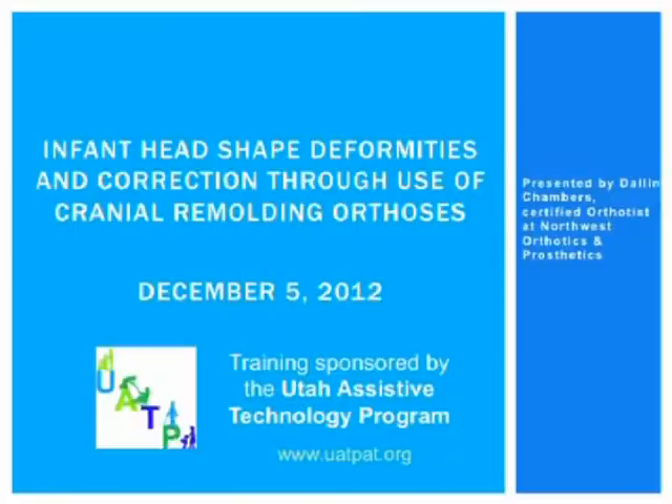This training today will cover head reshaping through the use of a cranial remolding orthosis. The following aspects will be discussed: head shape deformities, necessary measurements, how to obtain them and what they mean to you as the practitioner or parent, the scanning process, overall treatment from initial evaluation to final appointment, and insurance companies that cover them and their requirements. Please feel free to ask questions through the chat function as we go along.